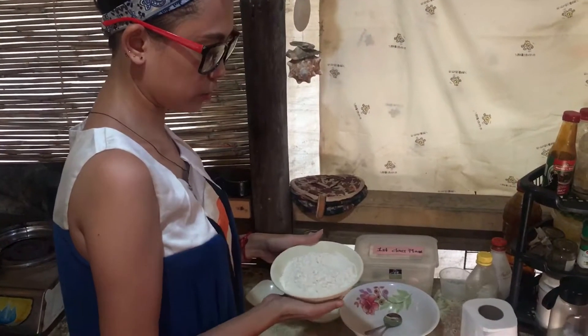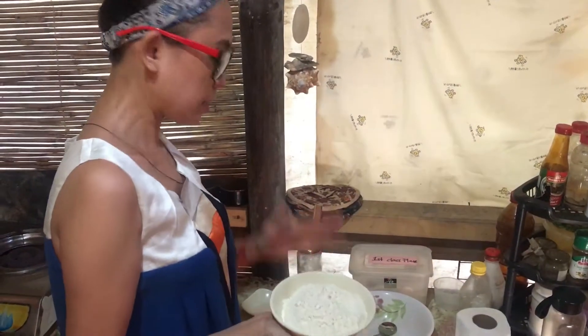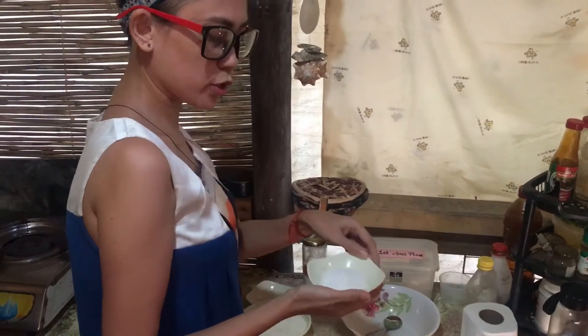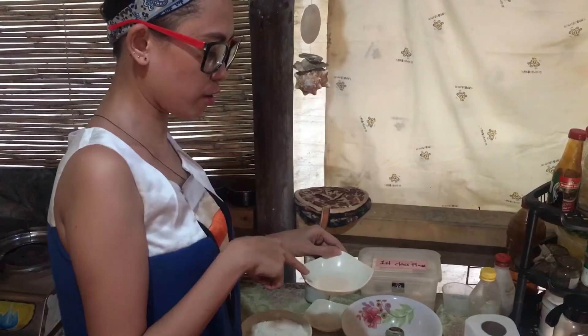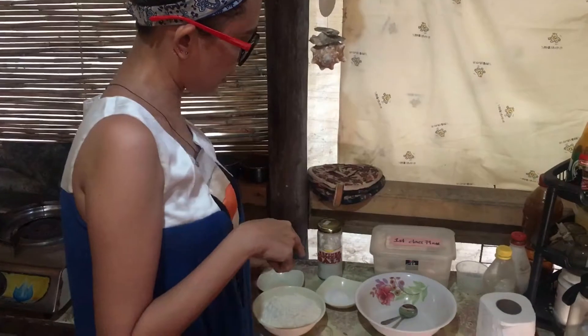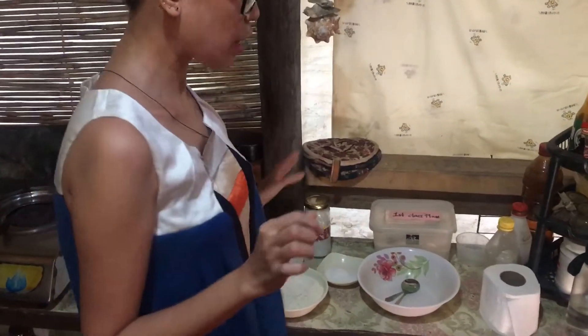What we'll need is flour — ang ginamit ko is first class flour, two cups. Then two tablespoons of white sugar, then one teaspoon of instant dry yeast. We also need a pinch of salt. So this is a four-ingredient pilipit — basic lang.